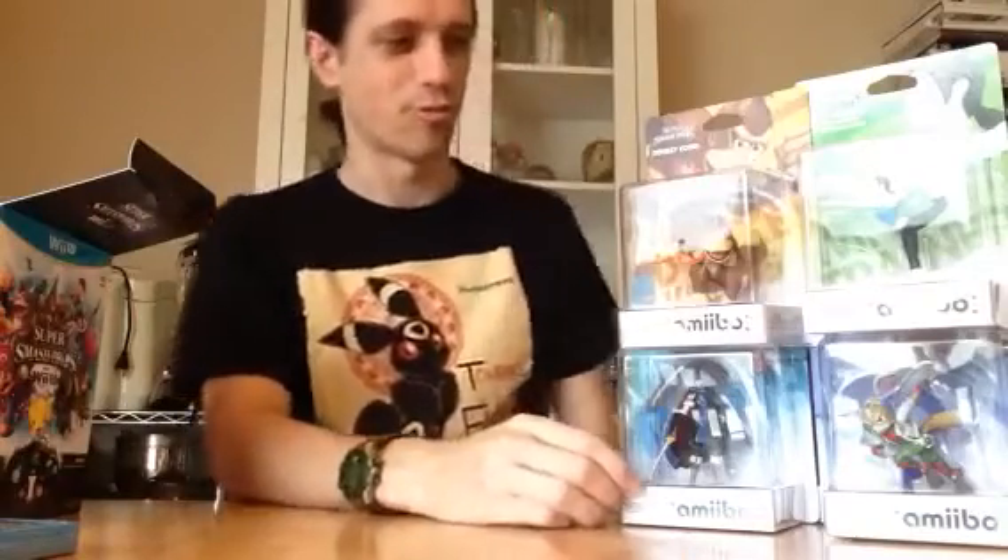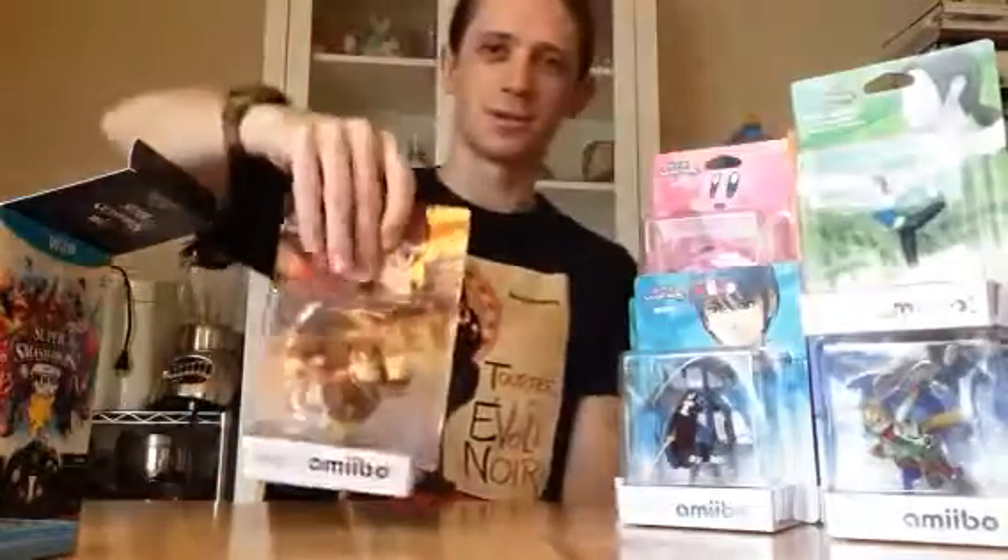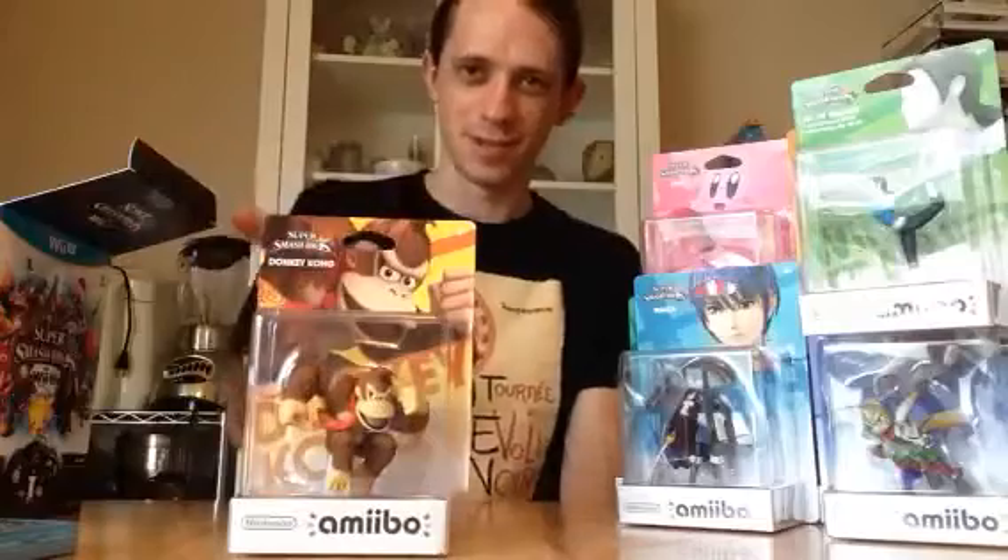The first wave of Amiibos consists of 12 figurines. I've got them fairly sorted, but still one-by-one introductions are needed. DK — Donkey Kong — one of the longest-running characters in here. Gotta say one of, because there are quite a few.